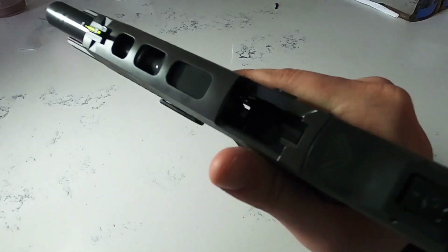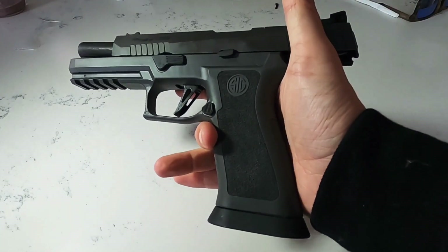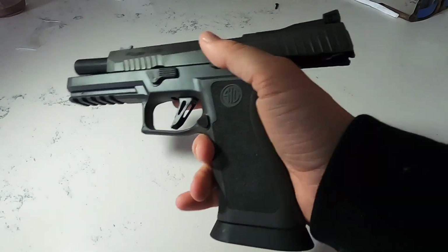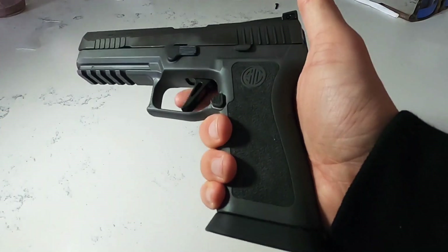This is a really fantastic firearm out of the box. This shoots like a gun that costs three or four times the price, and that's the benefit you get from a modified gun that comes from a big manufacturer.